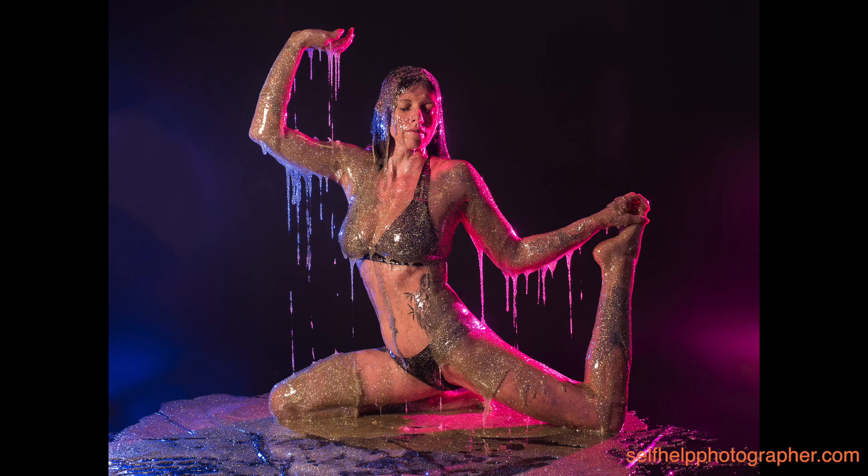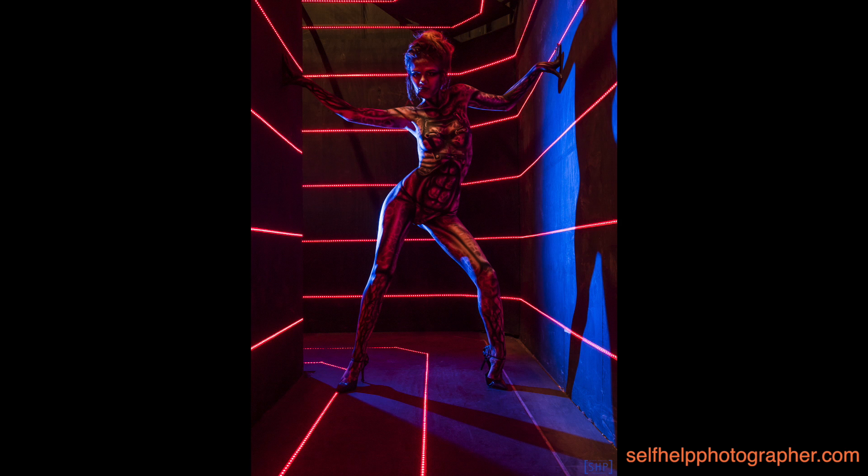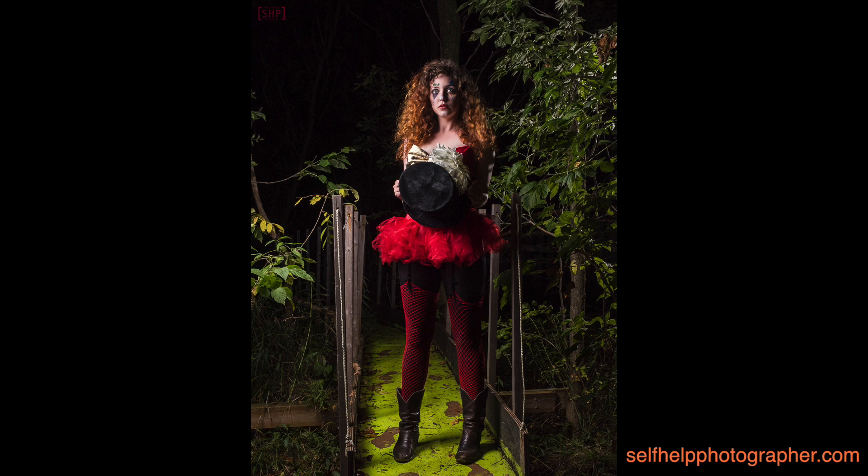I bought this flash a month ago and I've been using it for a number of different photo shoots, which you can see right here. I've actually been using two of these flashes because my buddy Mark also bought a flash and sent it to me so I could use it for review. These flashes have been rock solid, 100% reliable. I absolutely recommend these flashes.